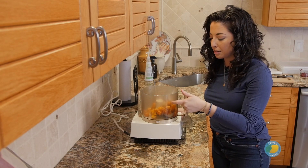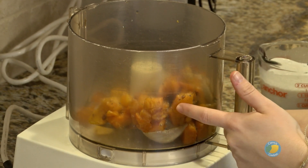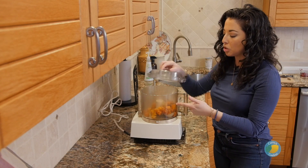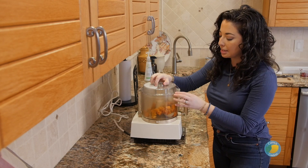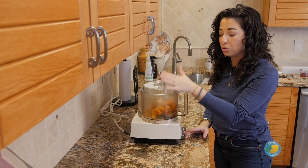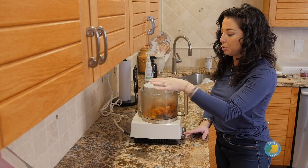Our next step — I got a little ahead of us here — I have about a pound of butternut squash that I've already roasted off along with one onion. I've put it in the bowl of our food processor along with some salt and pepper, and we're going to start to puree this. As it gets going, I'm going to add in a little bit of full-fat coconut milk from the can until this gets to be a really nice silky puree.